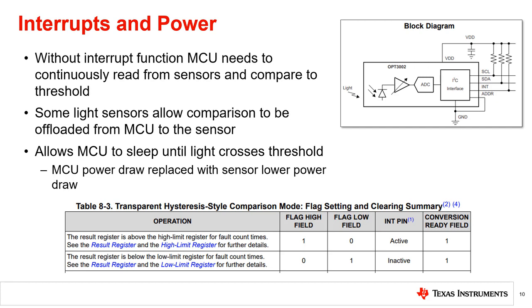These features allow the end equipment to take advantage of a single digital signal that indicates whether the light is above or below the levels of interest. They also allow the microprocessor to sleep and only wake up to take action when the light level crosses the threshold, greatly reducing the MCU active time.